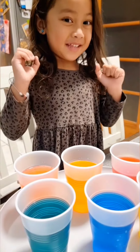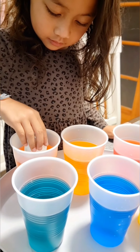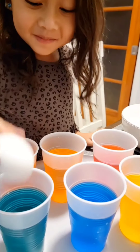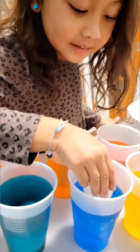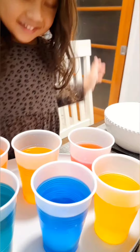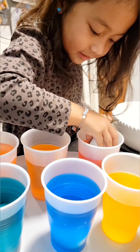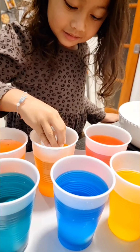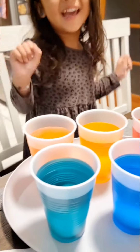Now we're going to put the eggs in. Oh, fun. Be careful. And now let's put this one in. And now let's put this one in. Now let's put this one in. Now let's put this one in. Put this one in. Awesome! Yay!